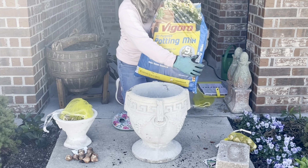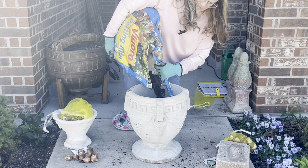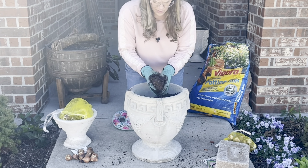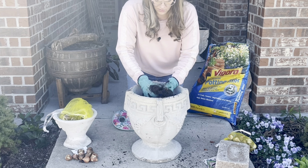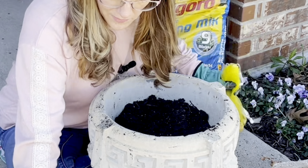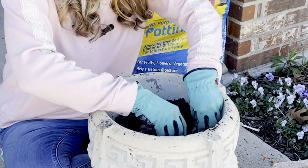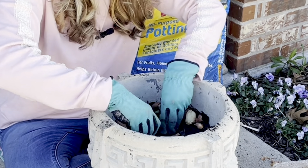I literally found this container on the side of the road — someone was throwing it away! I had my kids in the car and I threw it in reverse; my kids are so used to it, I love finding stuff on the side of the road. In this one I've got a few Angelique left, so I'm going to spread them out and then fill in with some of the Blushing Lady.